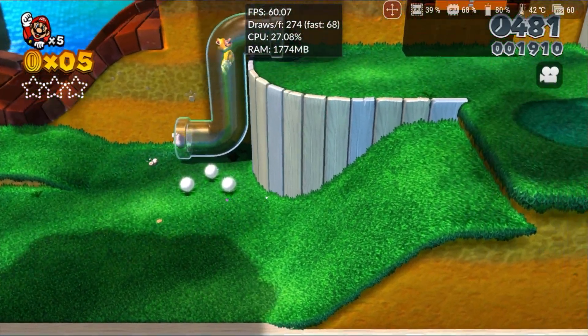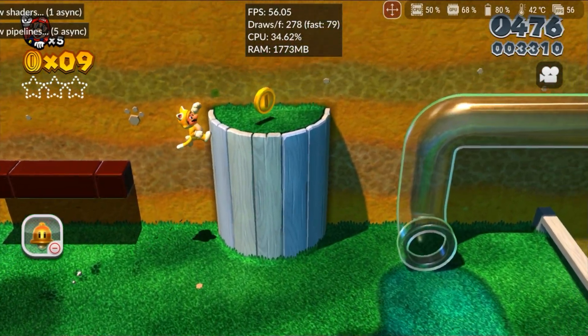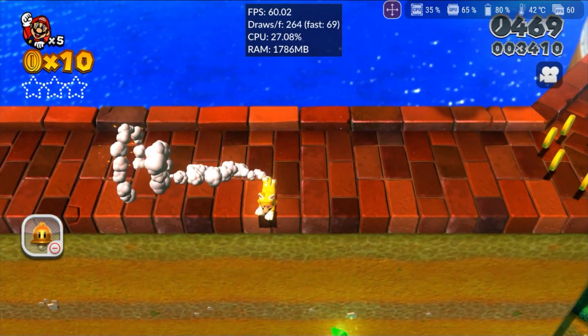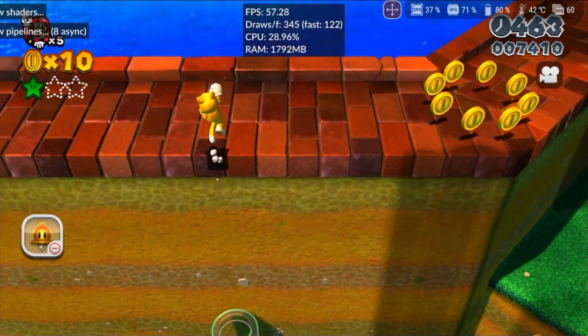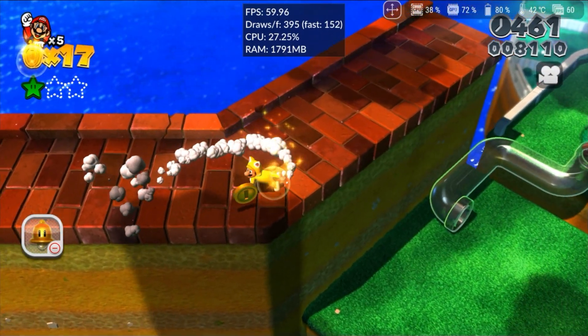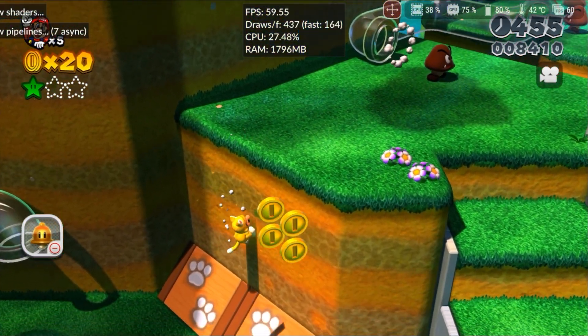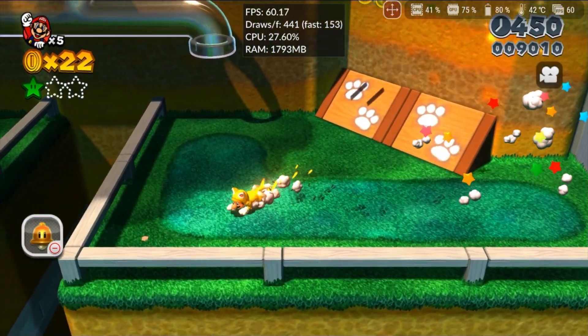Super Mario 3D World still hasn't had its colors fixed since the last version, but in terms of performance, it already runs well at 60fps and 1080p resolution. There are minor slowdowns when many shaders are compiled simultaneously, causing performance to drop to around 50fps. However, after this period, the game returns to a stable 60fps. If you don't mind the color variation, you can already consider this game playable.